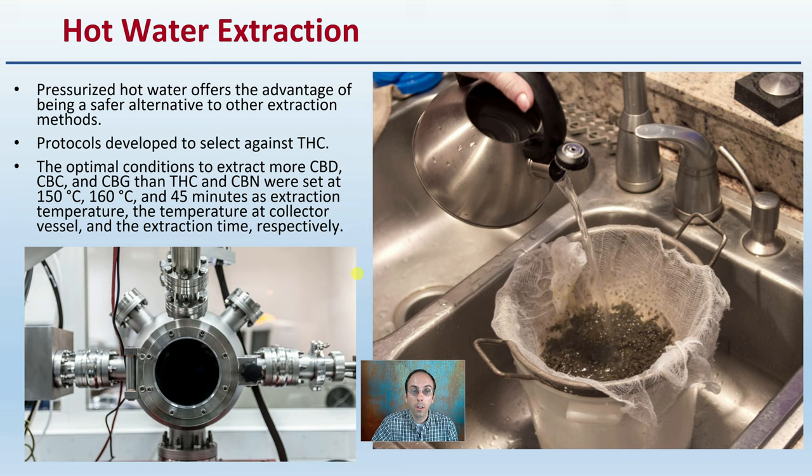Protocols were developed to select against THC in some conditions. The optimal conditions to extract more CBD, CBC, or CBG than THC and CBN were set at 150 degrees Celsius, 160 degrees Celsius, and 45 minutes as the extraction temperature, the temperature at the collector vesicle, and the extraction time, respectively.